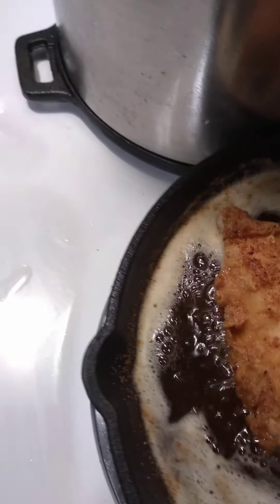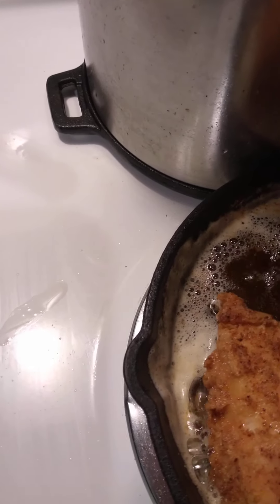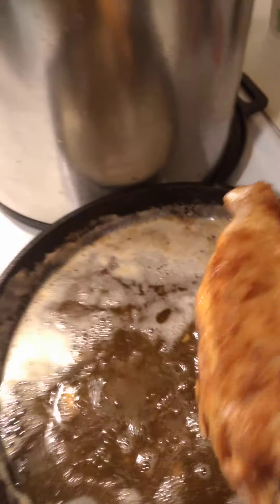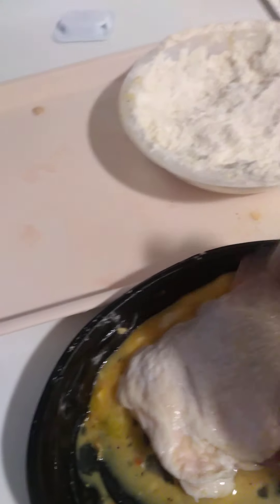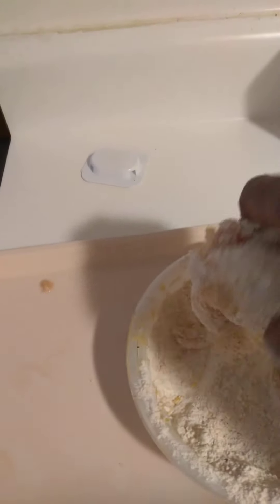I'm just letting this finish off, about to take these two off, and then I'm going to put that one that's already floured up in the oil. Take these out. Put that one in, then I'm going to come back and dip this one, just get it in the egg and then also in the flour. So this one here is ready to go.